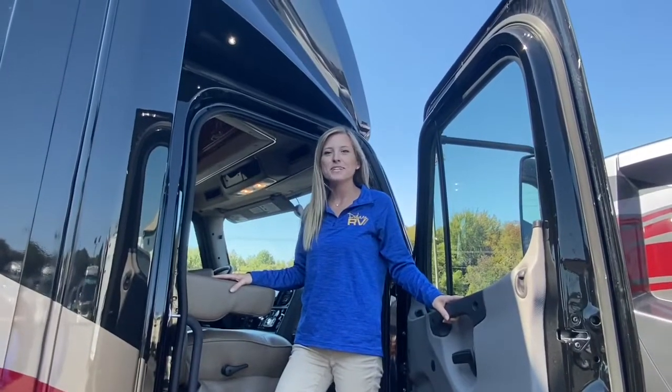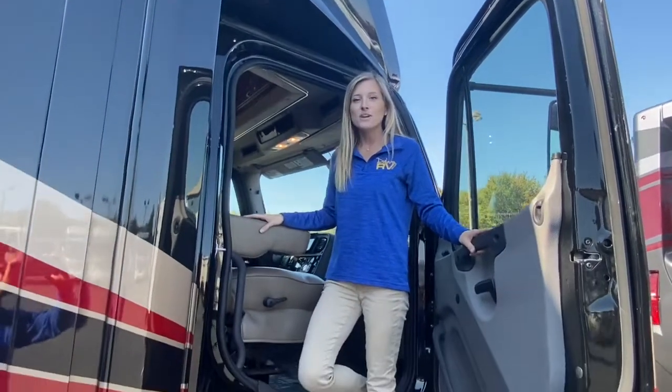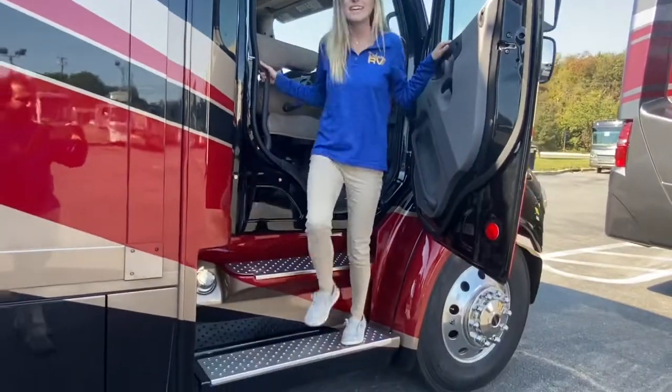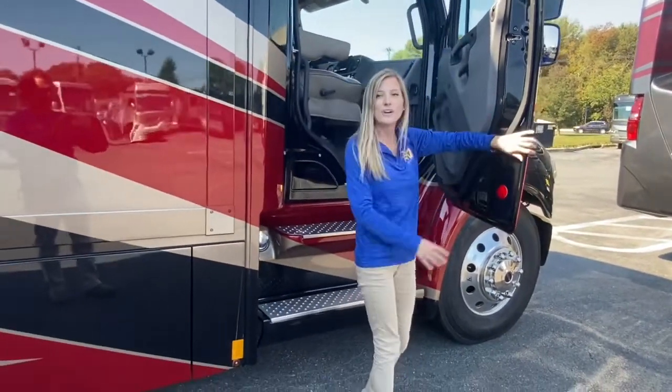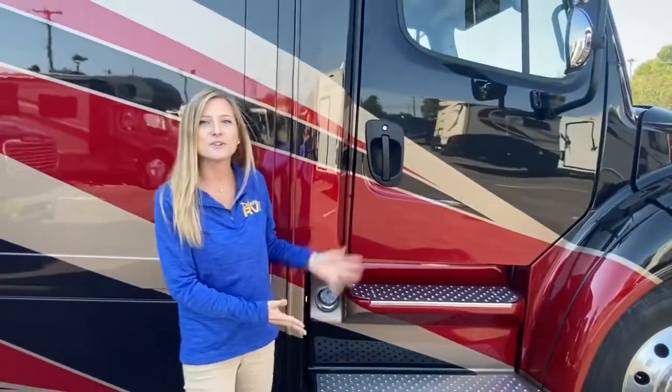New for the 2021 model is the integrated cab roof as well as the cab lights. We also have these large running boards on the driver and passenger side, making it very easy to enter or exit the cab. Your driver and passenger doors are also now operated with a key fob, so with the touch of a button you can lock or unlock your cab doors.